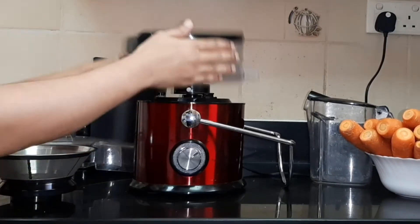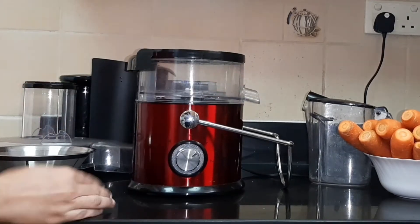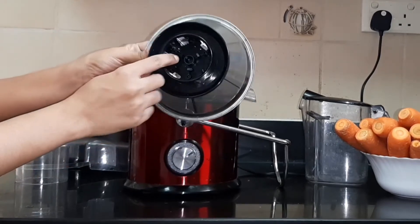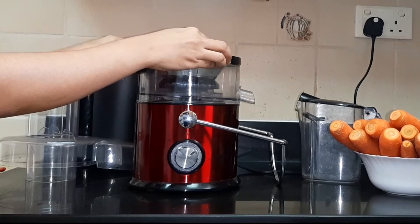This is the first thing. We will lock it all together and fit it together. This is the blade and strainer. This is stainless steel.